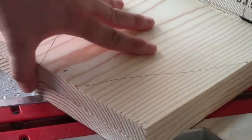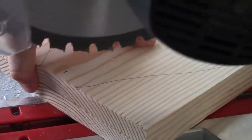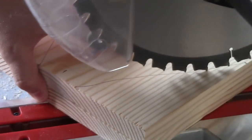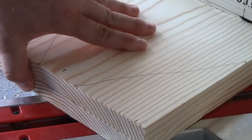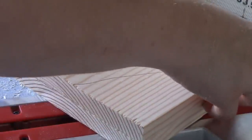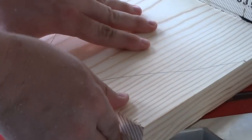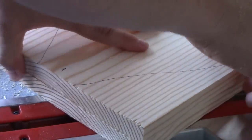I'm going to do trial and error to find where I need to cut these, and you can see that this is going to be pretty close right there to cutting the line that we want. I'm going to make sure both of my boards are squared up on here together and cut these at the same time.